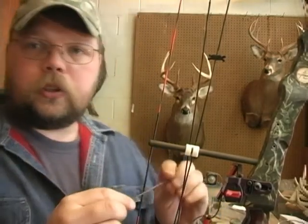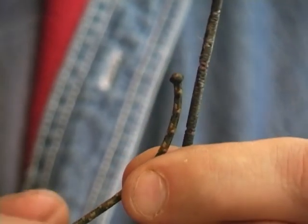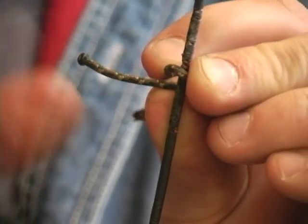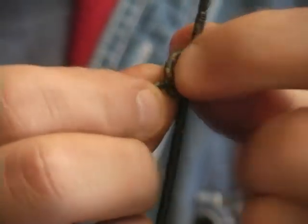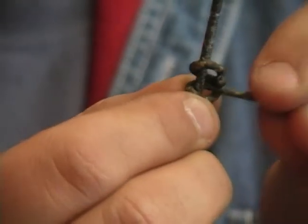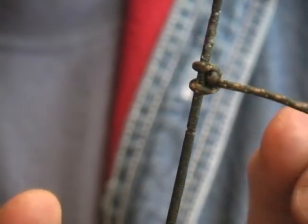The wax is going to let the knot tighten down and not slip, giving you a really good cinch knot. Now we're going to put this back on right where our old one was. You're going to start by wrapping it around the string. Take the burnt end of your D-loop material, go around your bow string, underneath the long end of the D-loop material, around the bow string again the same way you came the first time, then stick it right through the hole on top and pull it tight. That's going to be the first top knot for the D-loop.